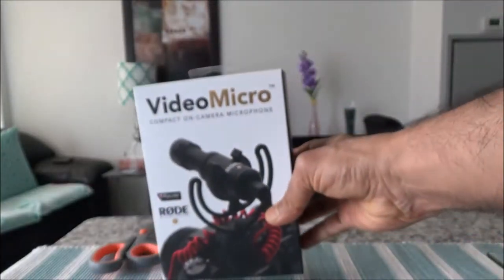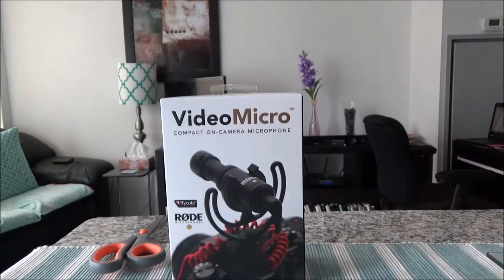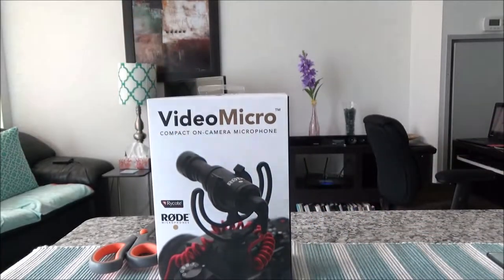Before I start opening the box, I'd like to mention a few things about this microphone. This is not an omnidirectional microphone, which means it wouldn't capture sound from all directions. This is a directional microphone, meaning it captures sound from whoever or whatever is in front of the camera from a specific direction.